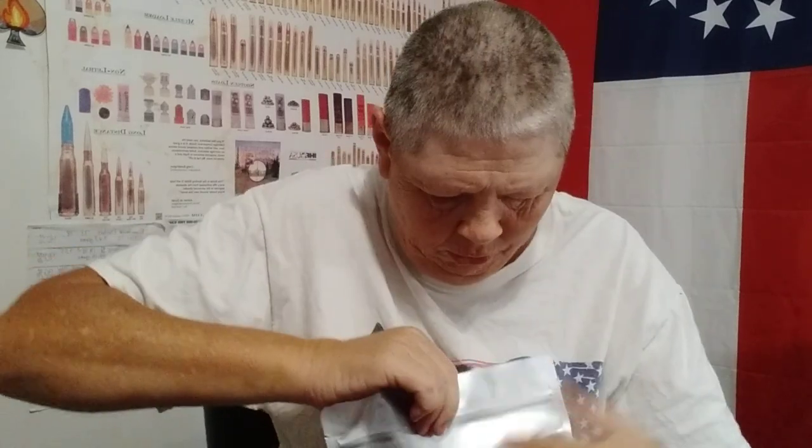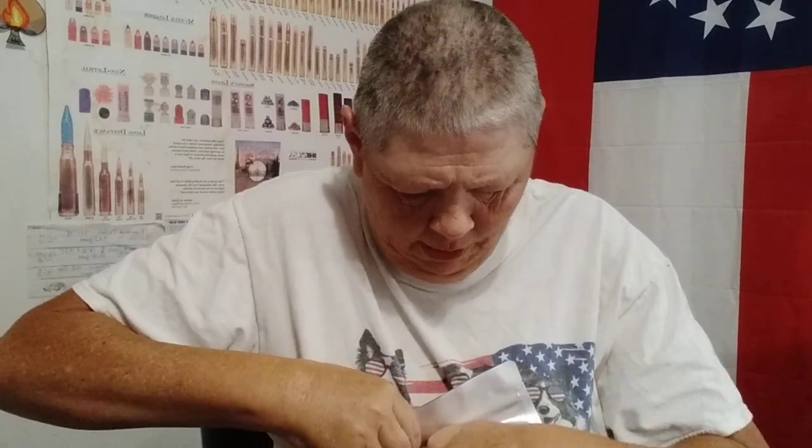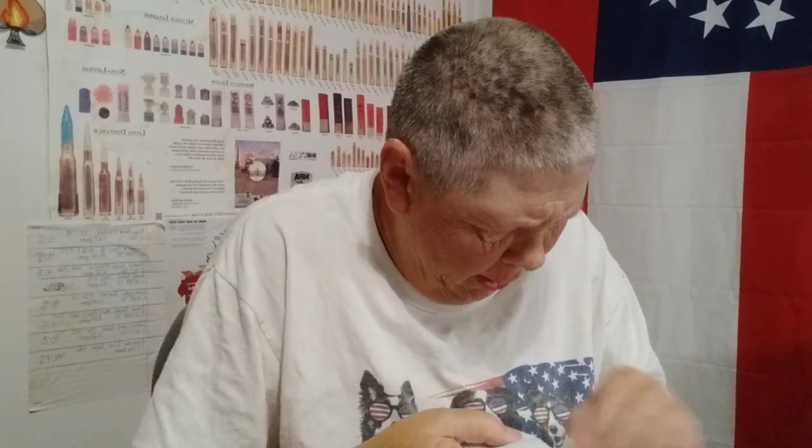This one here is 15 bean soup as well. Press all the air out — I know y'all all know how to do this. Y'all are probably all doing this as often as I am, but I just figured I would make a video today. This is 15 bean soup. There's a little label here.